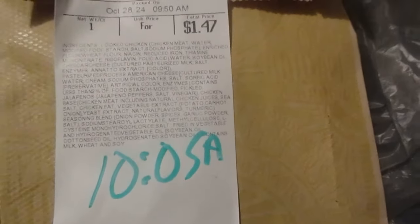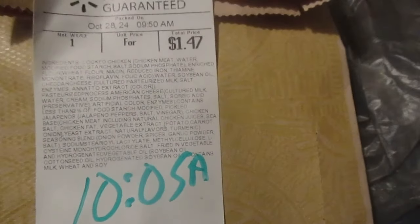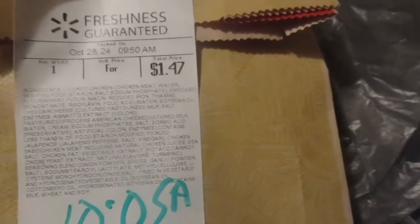Our Walmart lets you get hot and ready items if they're available. I'm trying to get the hot and ready potato wedges for review, but it keeps them out of stock, which is bull crap.